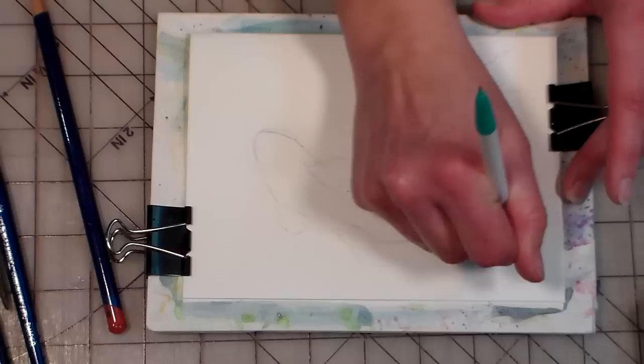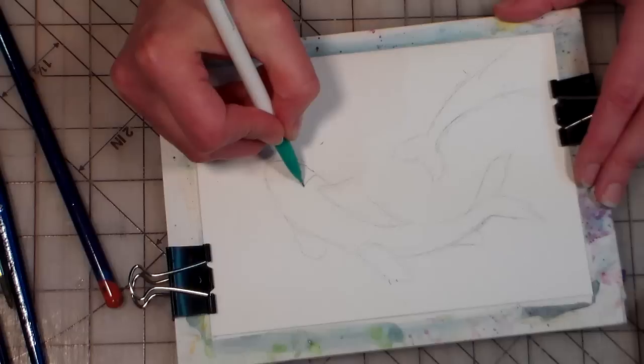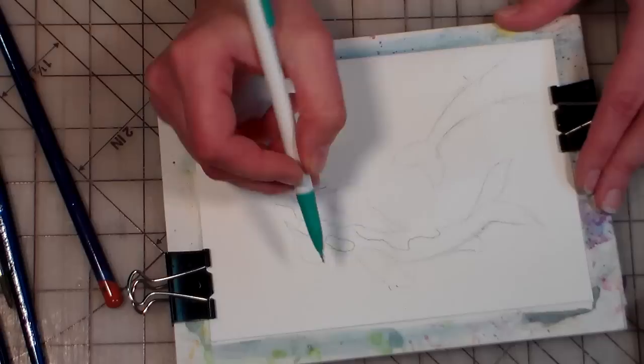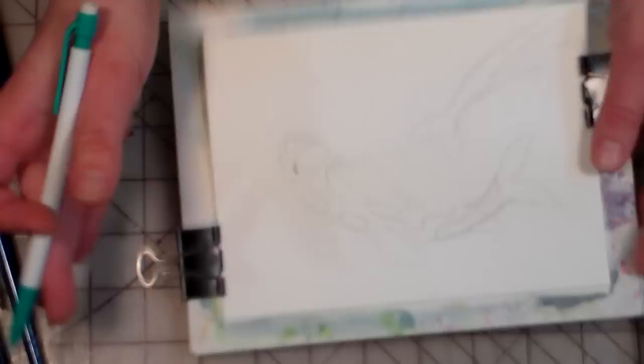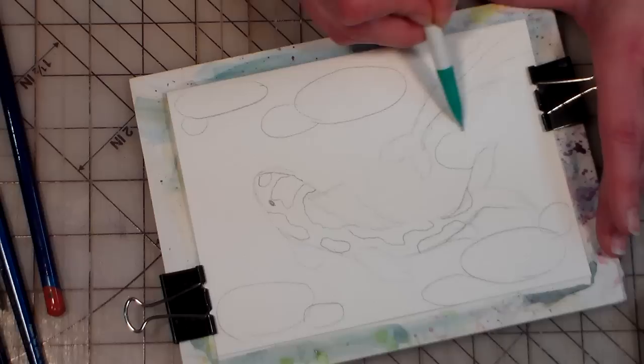I'm simply going to erase any extra lines that I don't need here. All right, that's good. We need these little spots on the fish, so I'm just putting in some random orange spots — there's probably a certain pattern these are supposed to go in, but I don't know because I am not a fish expert. I think they're going to be cute. Put the little eyeball in there, this guy's got a little fin on its back. We also want a few pebbles in there — don't worry about these too much, these are going to be barely noticeable when we're done.